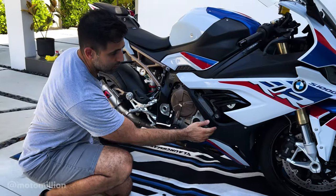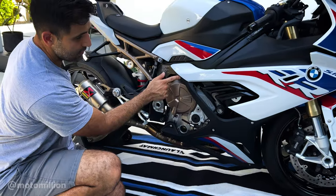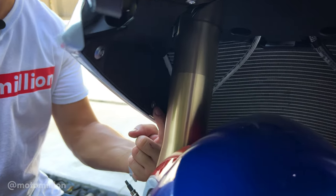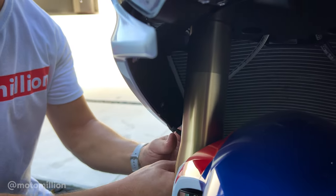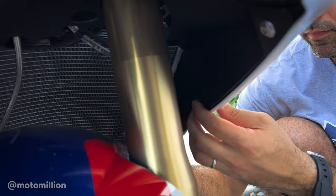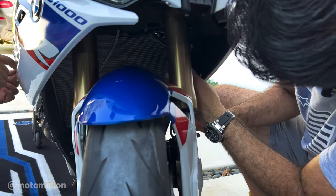We're going to remove the side panel, removing these T25 bolts that are around. There's one in the bottom and two in the front as well. Once you've removed your lower side panels, remove this extra bolt that's on the engine spoiler so that we could freely move the engine spoiler forward to fit the radiator and oil cooler guards behind it.